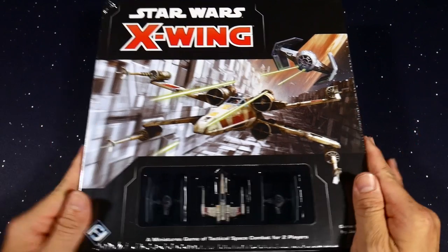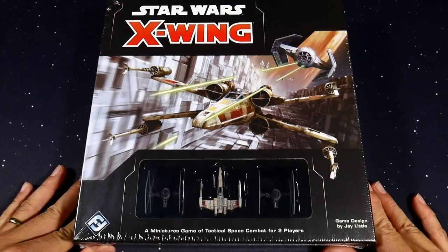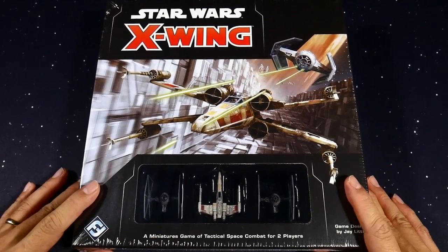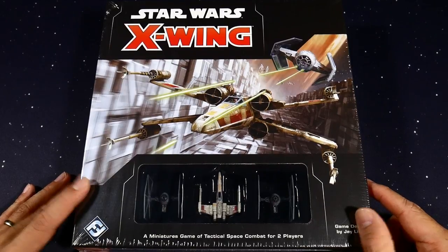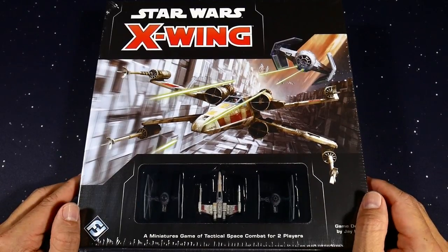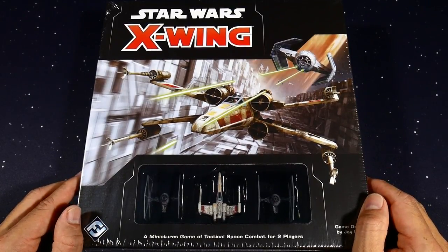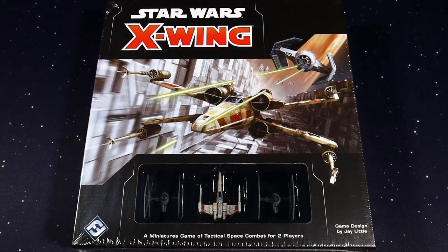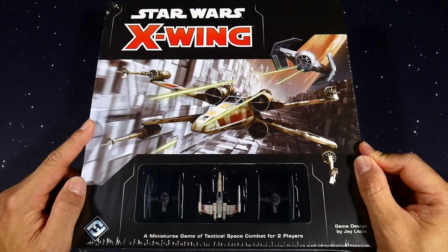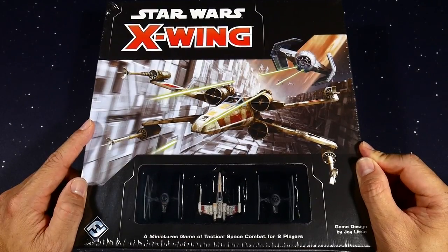This core set runs about $39.95 — I got mine in Chico, California at Collector's Inc. That is kind of our main hangout for X-Wing, so if you are in Chico, Redding, or the 530 Northern California area, hit us up on Facebook at 530 Star Wars X-Wing to join our group.